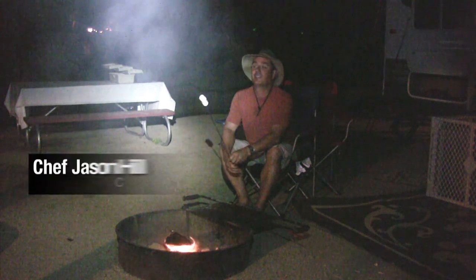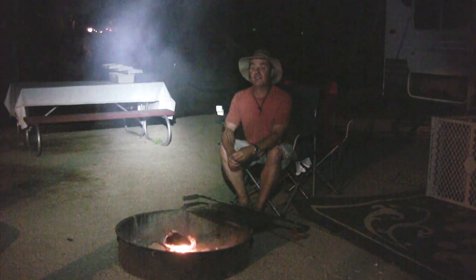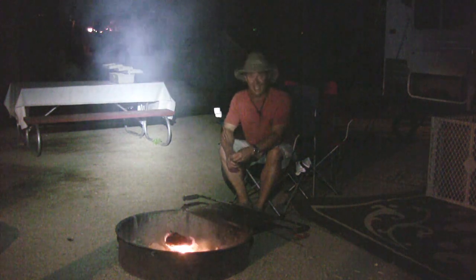Hey guys, Jason Hill here just camping at the Kern River. I was gonna make traditional s'mores tonight but my neighbor had a better idea. They have this other recipe called the Kern River Crusties. So let's get over there and check it out.